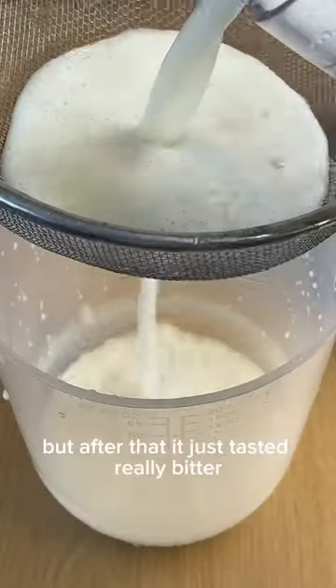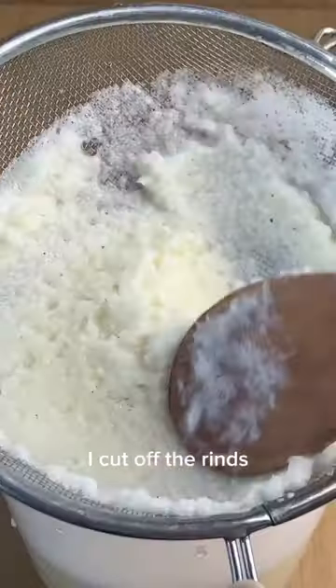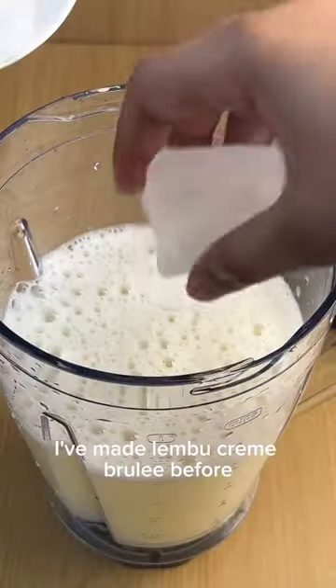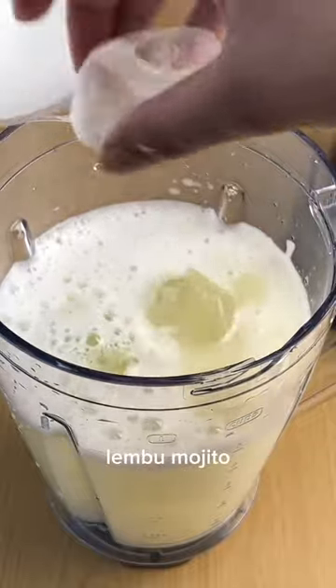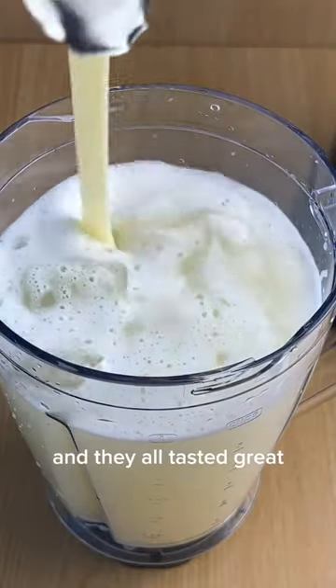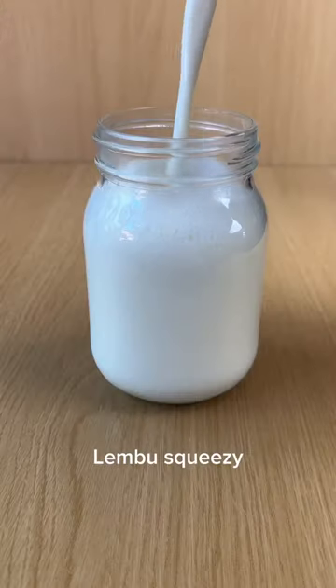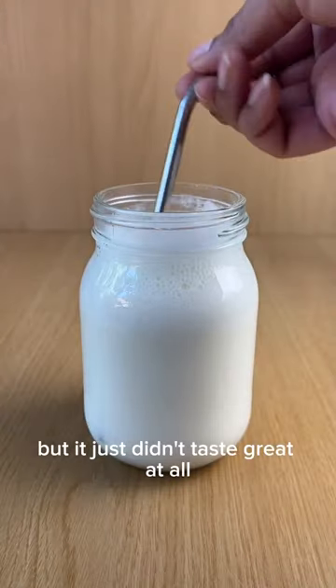The first two gulps were fine but after that it just tasted really bitter. I cut off the rinds and used a whole can of sweetened condensed milk but it still tasted so bitter. I've made lembol crème brûlée before, lembol mojito, and a lembol loaf and they all tasted great — but this was horrible. Making the drink was so easy peasy lembol squeezy, but it just didn't taste great at all.